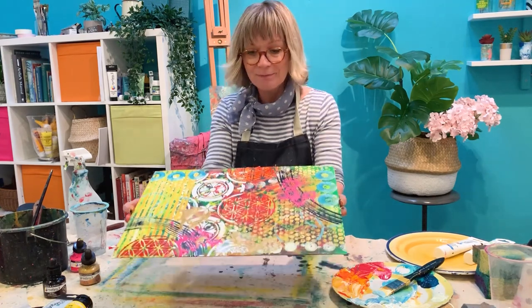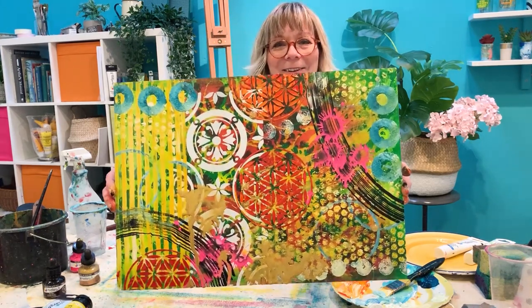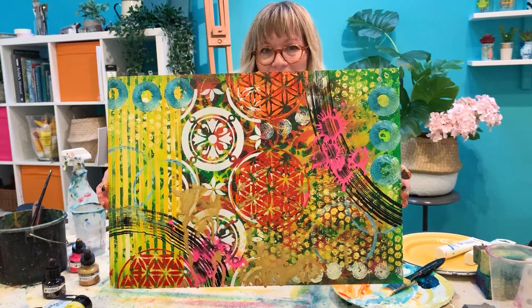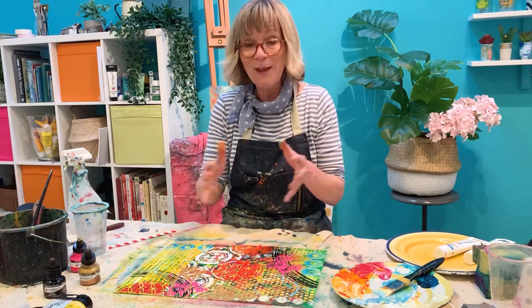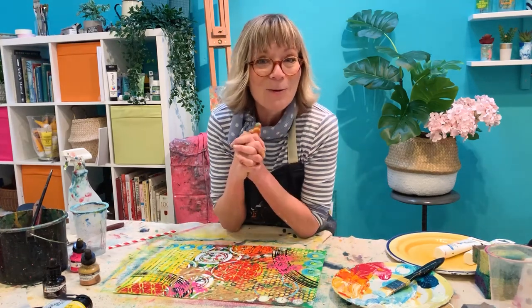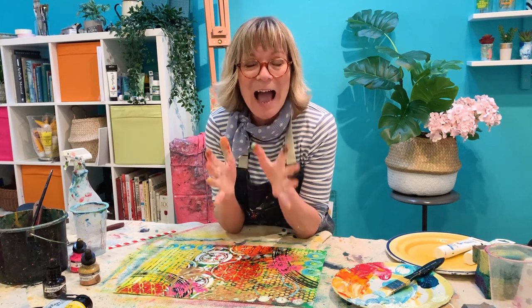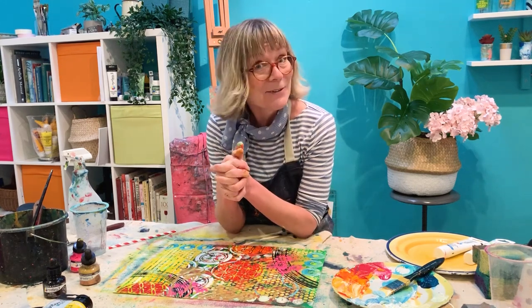I've had fun, I hope I've inspired you. Let's have a little look at all those lovely layers of colour and effect — so much fun and so easy to do. I hope I've inspired you with all things Daler-Rowney System 3. The main thing is to have a go, have fun, keep creating, and I'll see you soon.